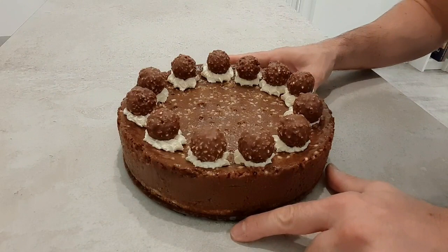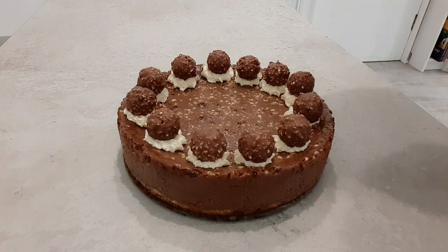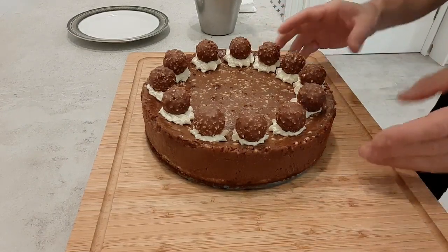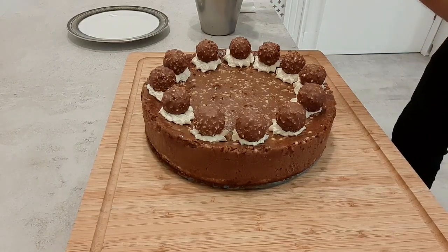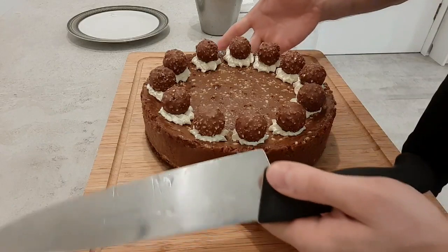Our cake is just ready to cut. To cut the cheesecake, just make sure you've got a hot knife — get a jug of hot water and put your knife in there, and you'll get a nice clean cut.